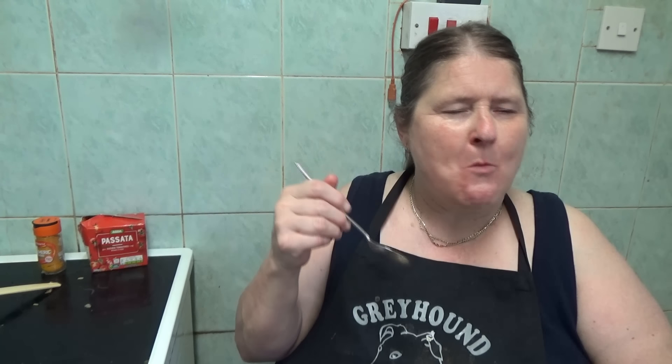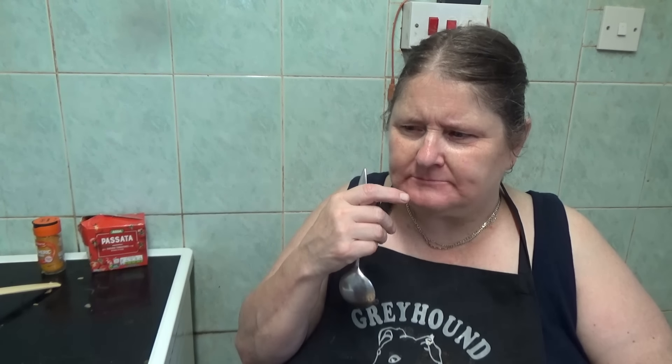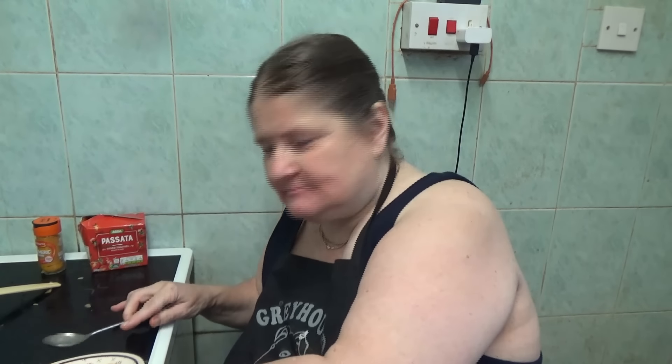I'm a bit scared to do the taste test with the turmeric that's gone in it, but let's get a bit with the chicken. I just put the spoon on top of the chicken and it sliced in half, so that's going to be done. Here goes the taste test... very nice, that. Very nice!